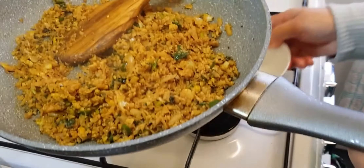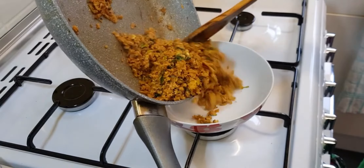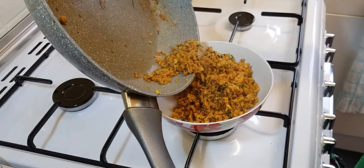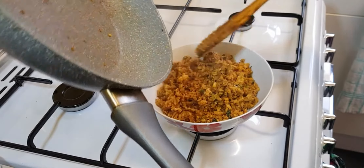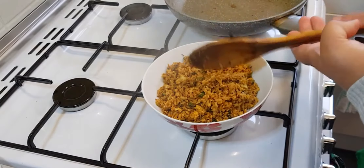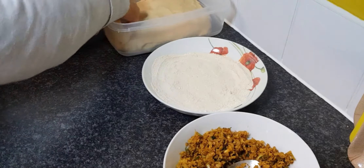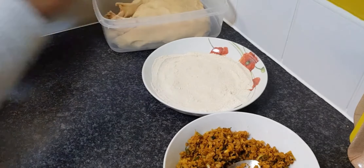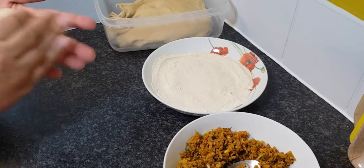The stuffing is ready. You're going to add the stuffing into a separate bowl so it goes a little bit cold, so that when you add it into the dough it's not too hot. We made our atta, which was one tablespoon of oil, a quarter teaspoon of salt — enough to make a soft dough.